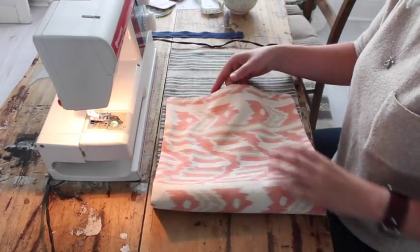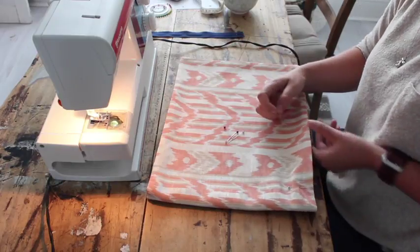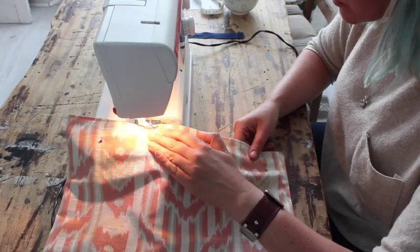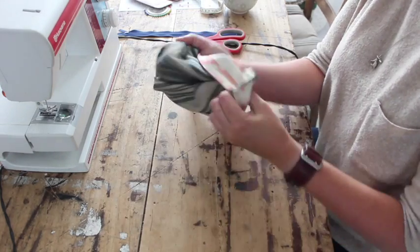Now fold your bag in half — you want the lining facing up — pin in place, and then you're going to stitch the sides. And turn your bag the right way around.